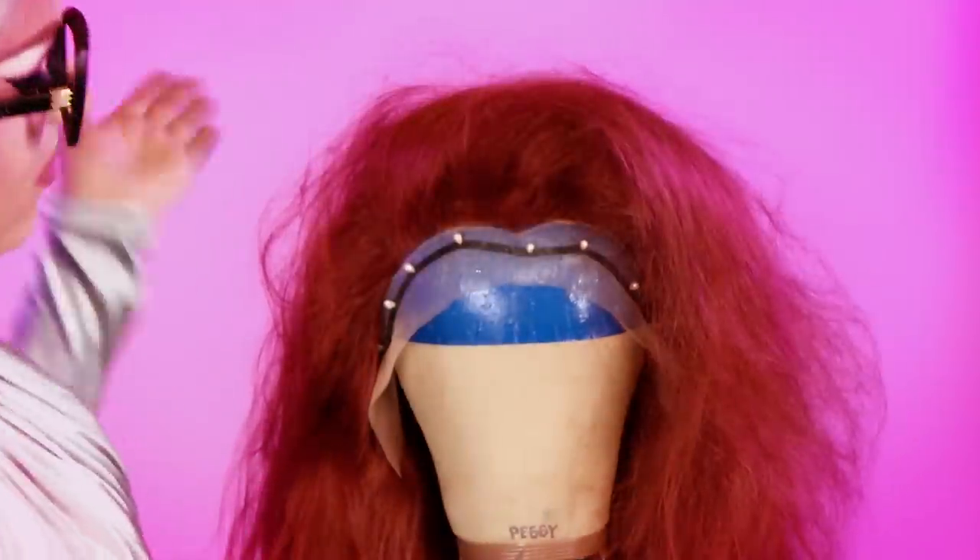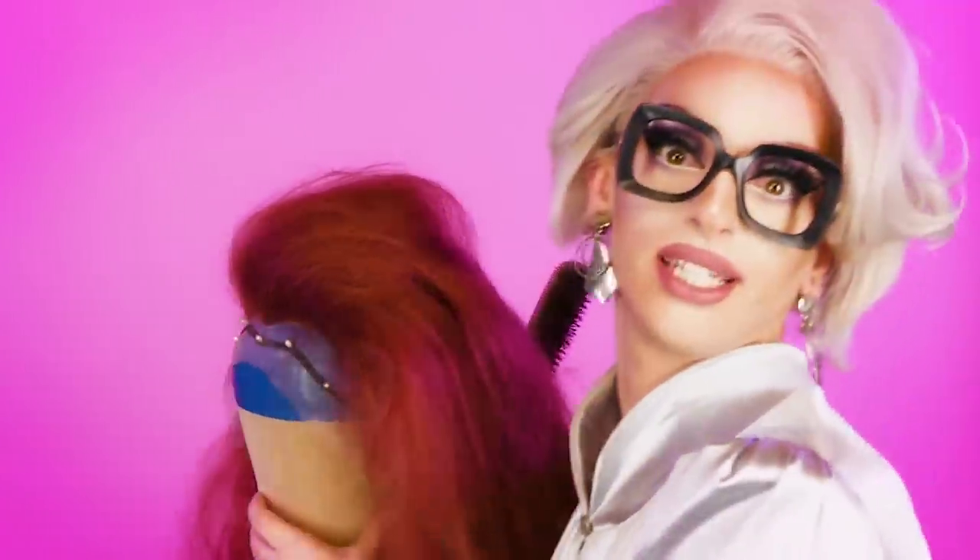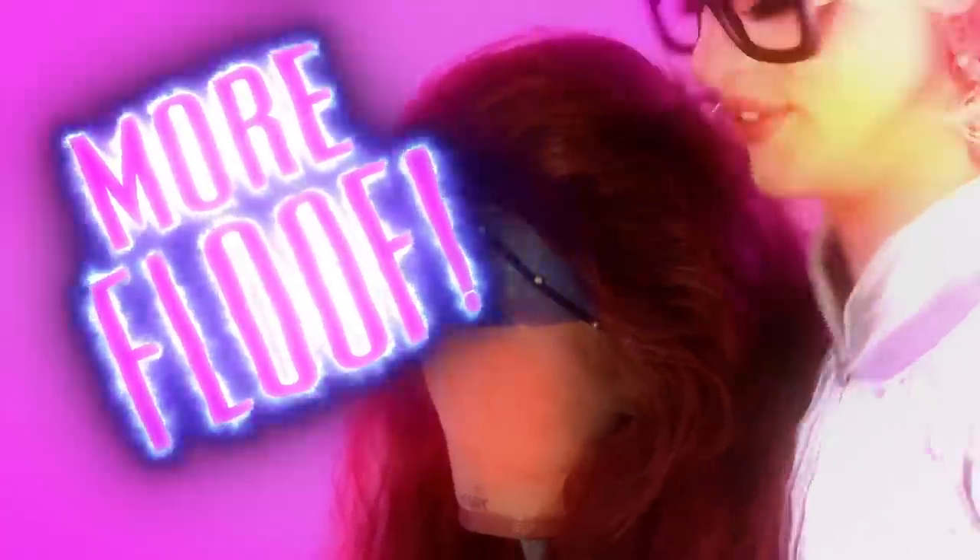Teasing. Adding volume. There — it's a little bit better. Go into the side and add a little more floof on this. I said more floof. Just a little more fluff. Floof.